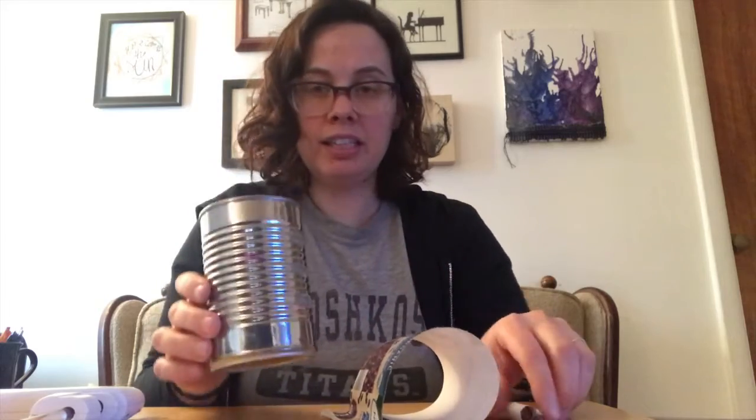There are a couple of different ways that you could decorate this can. I have one at the Arts Council that's sitting on Sue's desk that I made a while back that I actually painted. So painting is an option. Yarn is an option — you can just take yarn and kind of spin it around and glue it on there.